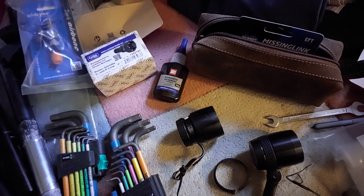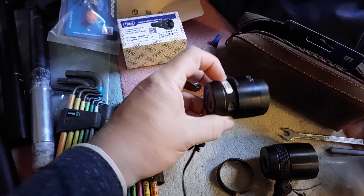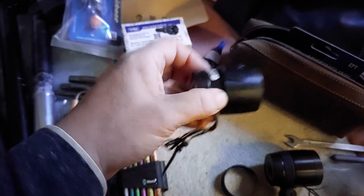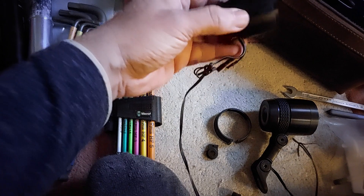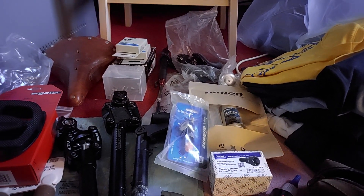Maybe I'll just get rid of this one — I don't need it, I'll keep the other as a reference. I can check whether using a different mount that allows rotation fixes anything. Yeah, I think that's it for now. Bye.